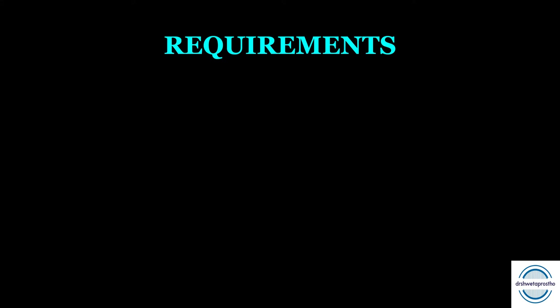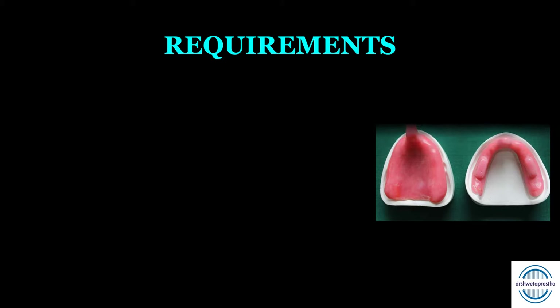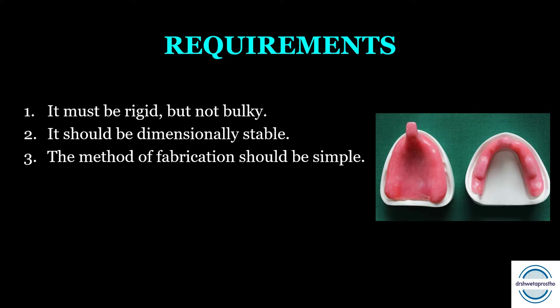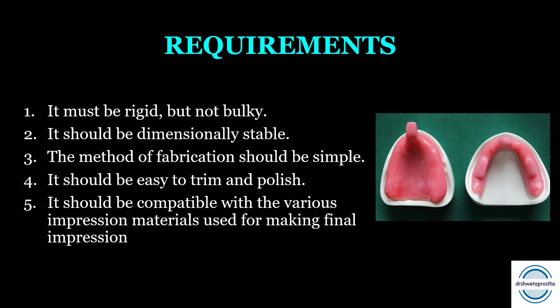Next, we come to the requirements of the special trays — one of the important questions asked during the viva. First, it must be rigid but should not be bulky. Second, it should be dimensionally stable. Third, the method of fabrication should be simple and easy. It should be easy to trim and polish because there should be no sharp points when inserting the tray into the patient's mouth for border molding. Lastly, it should be compatible with the various impression materials used for making the final impression.